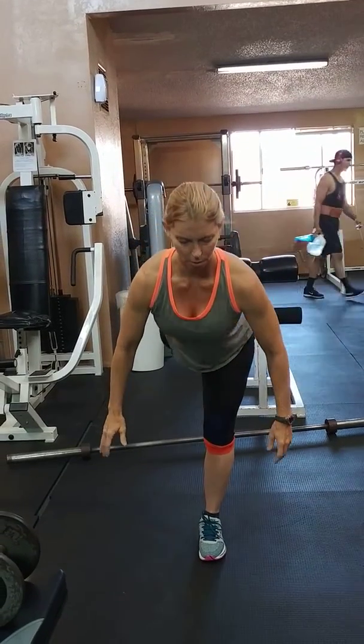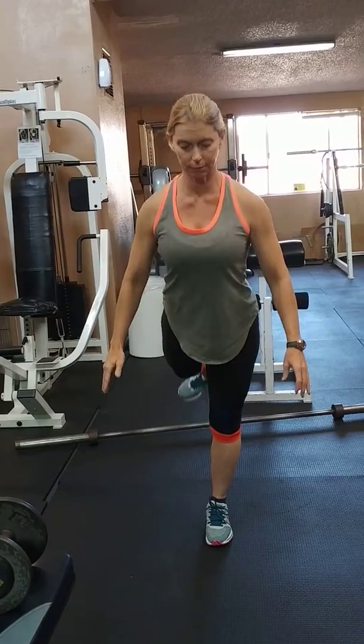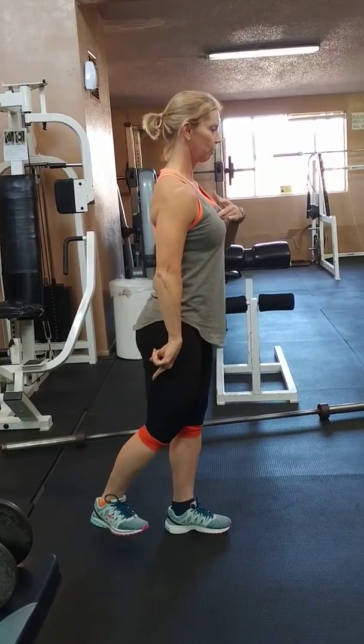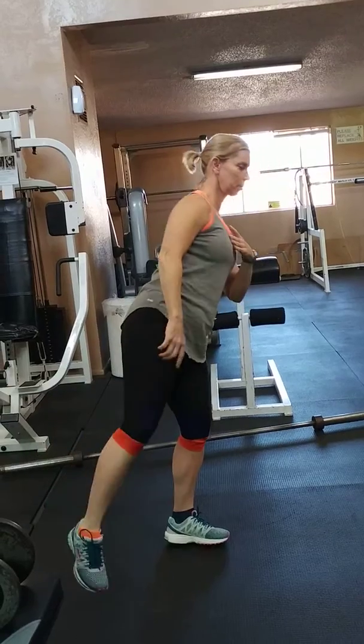One with no weight, to show you the easier variation. A lot of balance — back leg is bent, makes it a little bit easier. You want to hinge with the hips; shoulders and the leg move simultaneously.